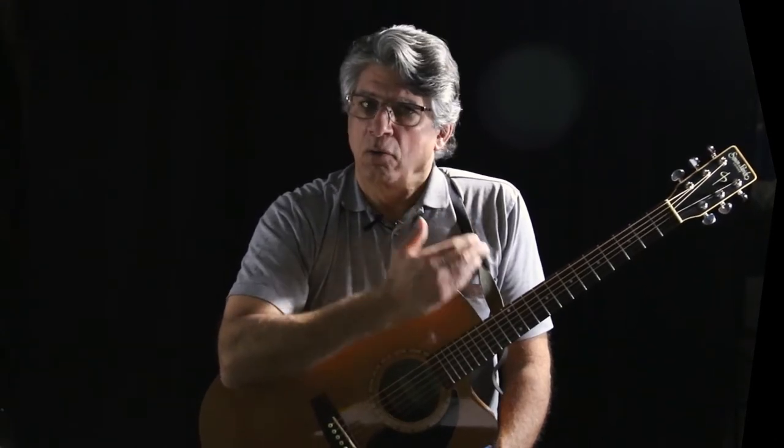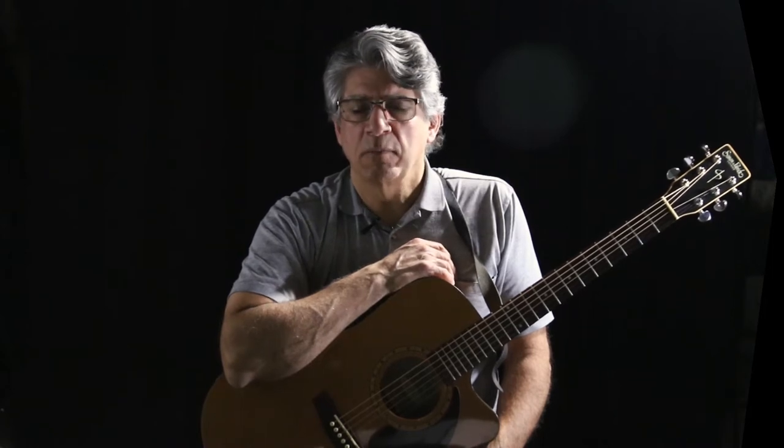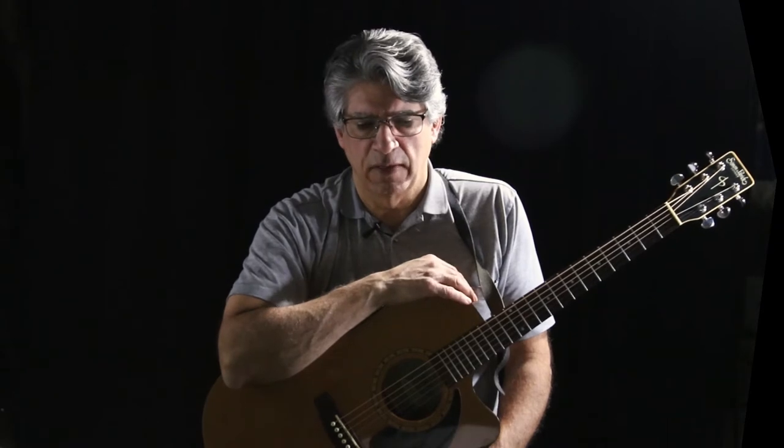You need to know the names of the strings of the guitar, you need to know the notes on the guitar. I would encourage you to get a book and learn how to read the notes for the guitar, find your way around. But I'm just going to talk through my thinking as I make an arrangement of these hymns on the fly.